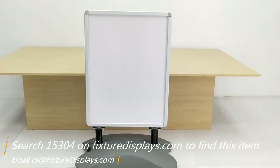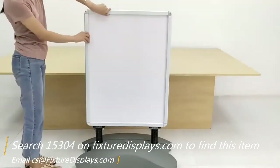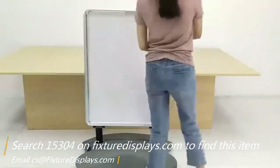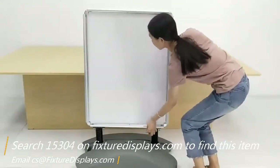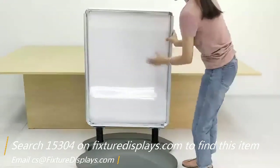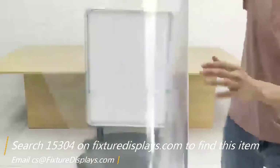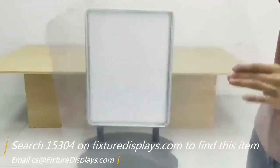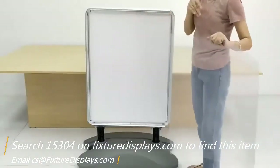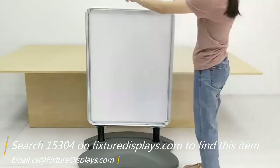Now we're going to demonstrate the snap frame feature of this side holder. It opens up like that. There are springs embedded into the frames, and there is a clear lens to protect your graphics. You would first put your graphic in there and then put the lens over it before you close the snap frames.